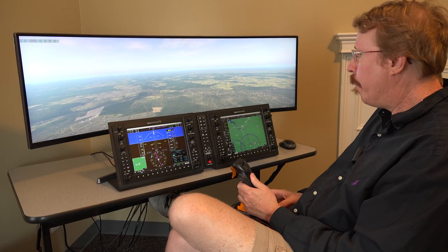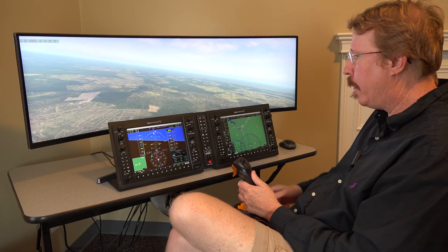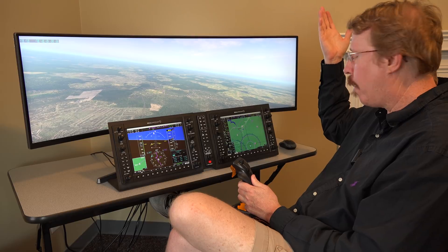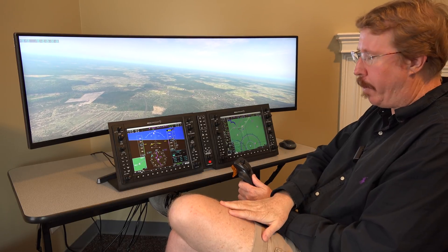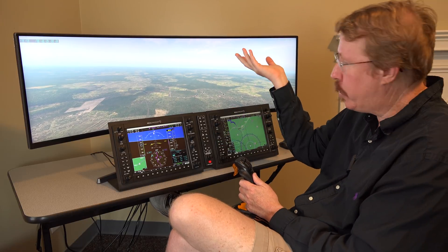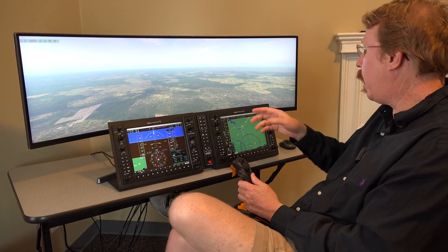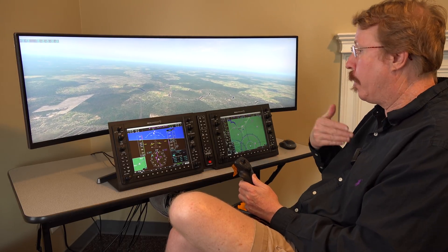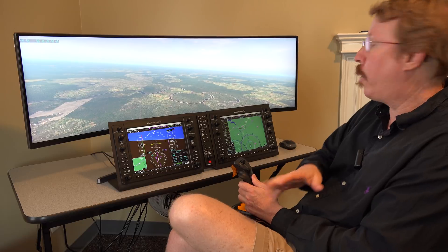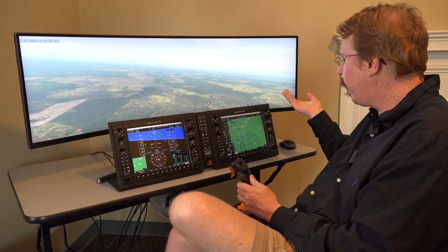Austin is now flying the instrument approach into Camden from the initial approach fix CATCHY. He notes that in practice you'd have a copy of ForeFlight or Xavion — the app he uses instead of ForeFlight — with all charts and plates showing the correct descent altitudes. He's skipping that here because he didn't bring those apps.